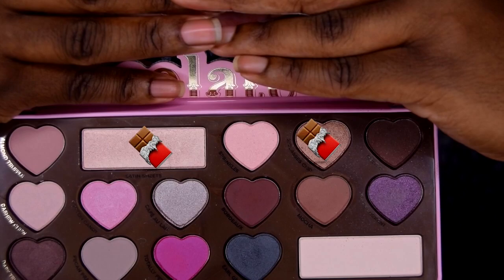I'm using these two colors to create my highlight. These colors are so gorgeous — they're so pretty. I can't wait to use them for more eye looks.